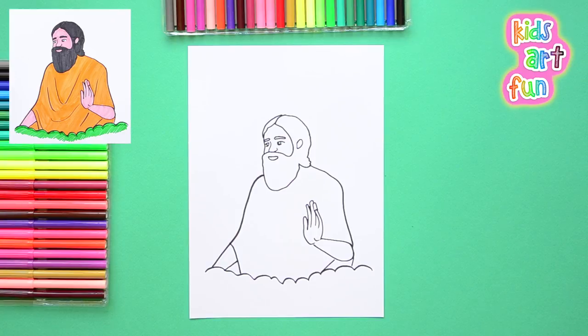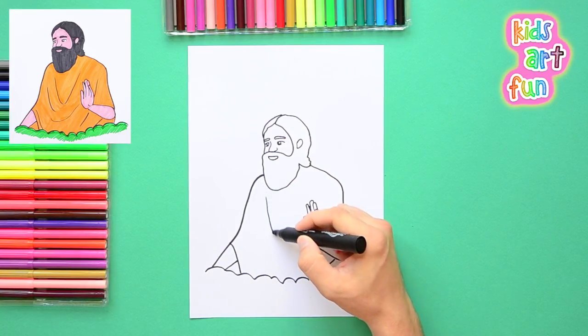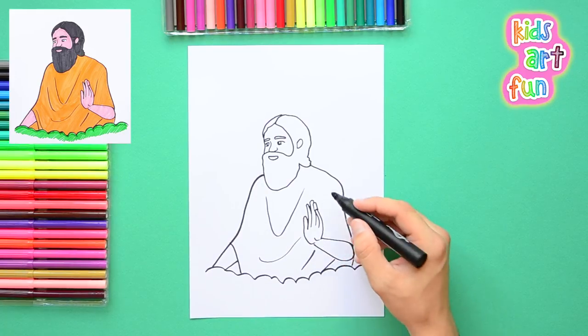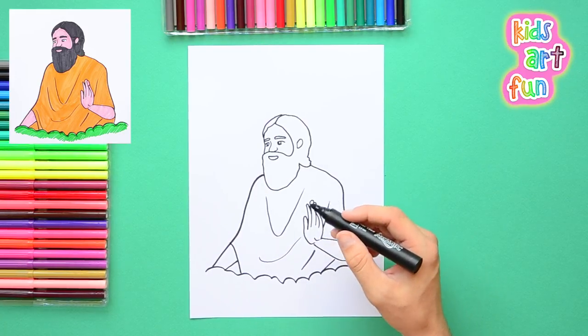Now we're going to put a small opening for his mouth because his beard is very thick, and we have the outline of Baba Ramdev. Can we color it now? Yes, we're going to get ready to do some coloring, but there are a few more details to finish. I'm going to put in some lines for the robe that show this beautiful draping gold robe on his upper body.